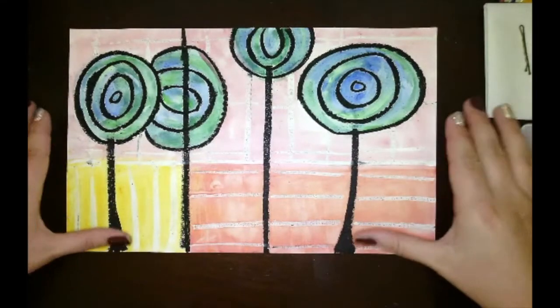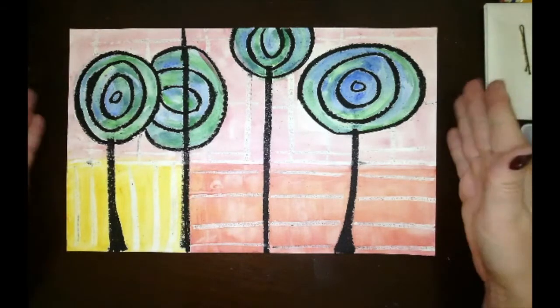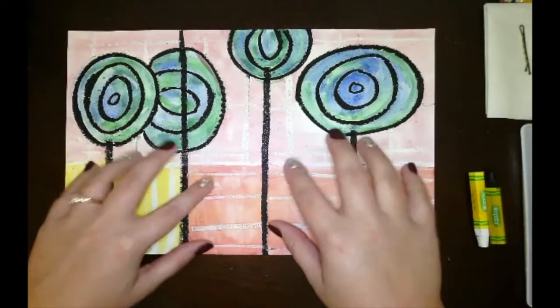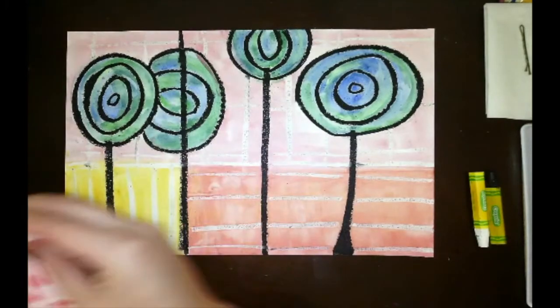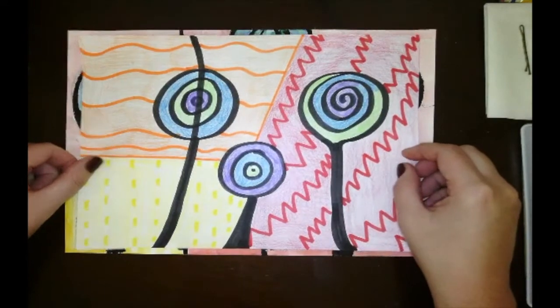First I want to go over the supply list because there are two ways to do it. You can do the project the traditional way, which is the example I will be demonstrating. Or if you don't have the supplies for the traditional way, you'll be doing it in a modified way, which is totally fine.